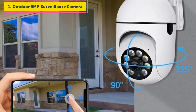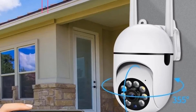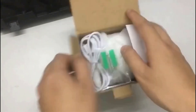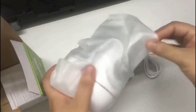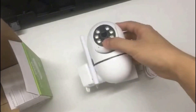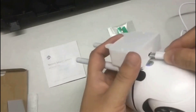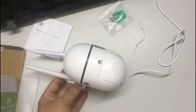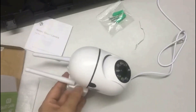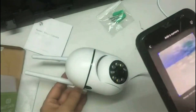Number 1. Outdoor 5MP Surveillance Camera. This 4x Digital Zoom 5MP 27-bulb surveillance camera features LHuman Detect, Full Color Night Vision, and PTZ Rotation. It offers a 355-degree horizontal viewing angle and 90-degree vertical viewing angle, so you can monitor your home in all directions. The 4x digital zoom allows you to zoom in to see more details or zoom out to see the entire field of view.